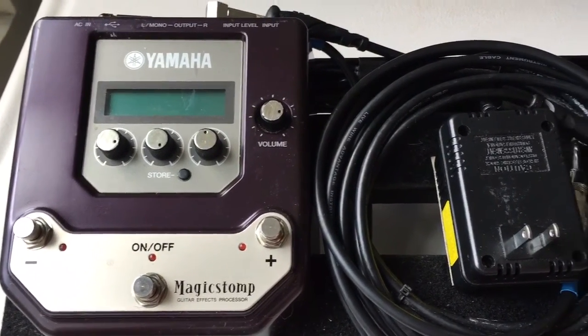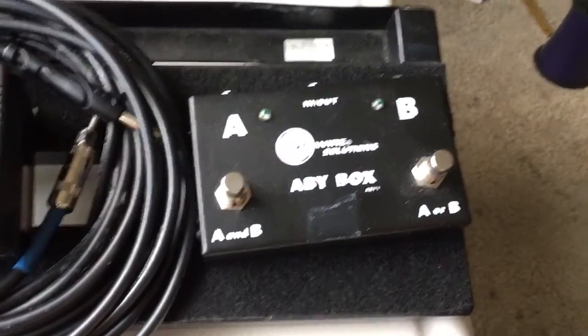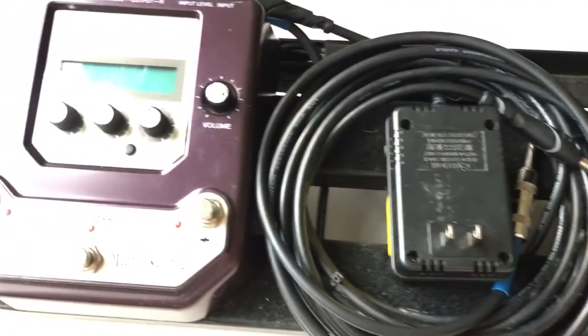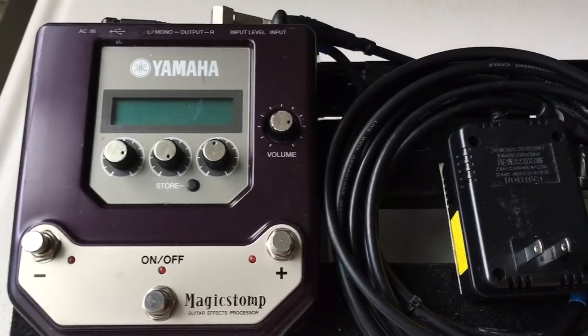Now this is my guitar setup here. I have a Livewire Solutions ABY Box, and I'll tell you what I use that for in a minute. There's a lot to cover here, and I'm just going to spill it out.